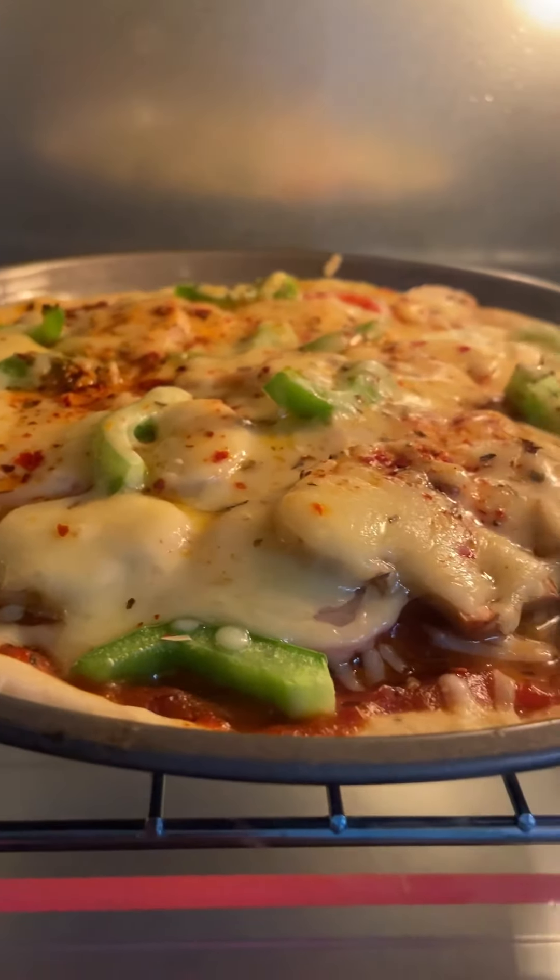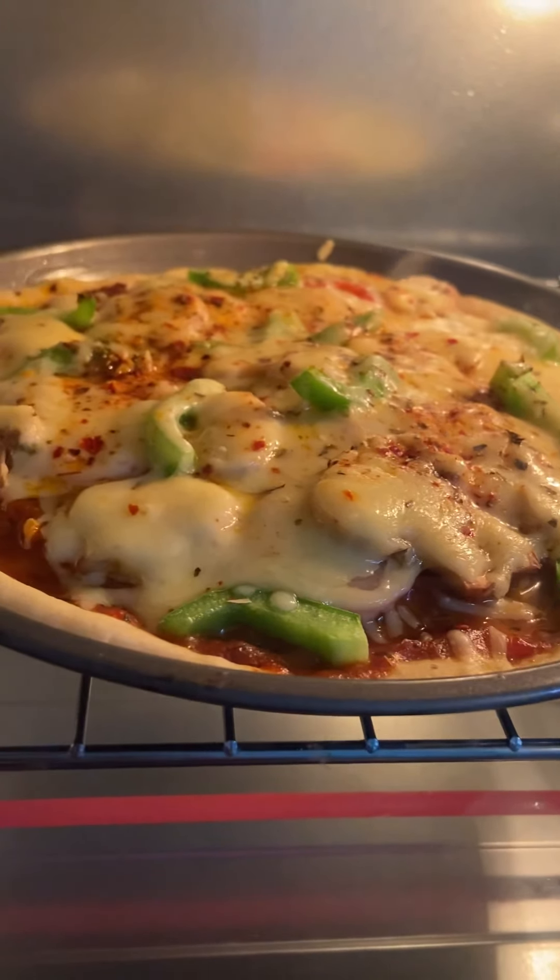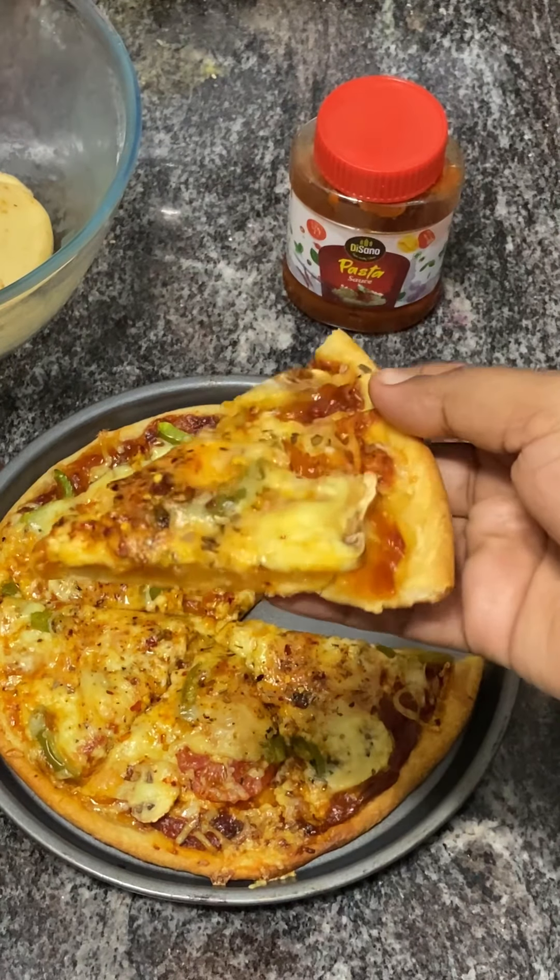Hello everyone, welcome to a pizza recipe. Let's talk about mushroom pizza. From the scratch, we will tell you how to make it from scratch.